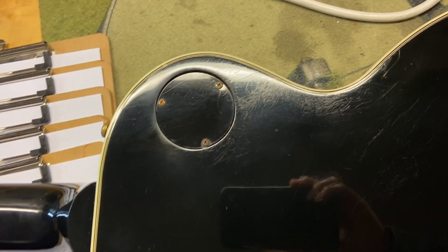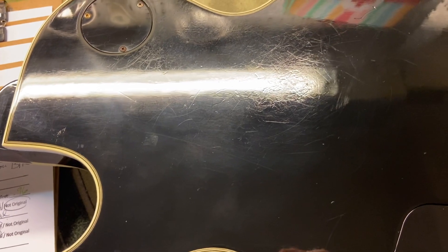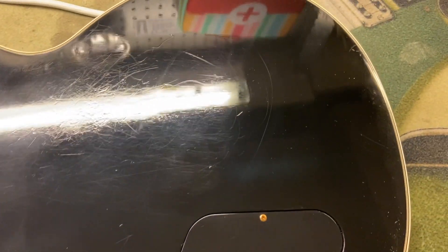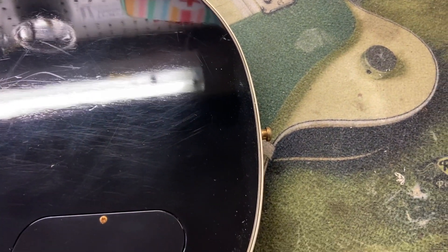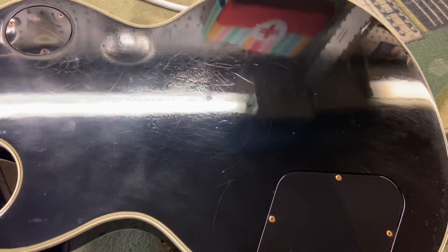On the back of the guitar we do have some wear, unfortunately. We'll scroll through so you can get a good view of it — there's also a little bit of the clear coat being cloudy in that area. That's where the majority of the wear is.